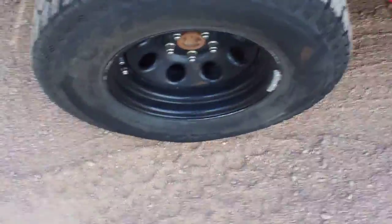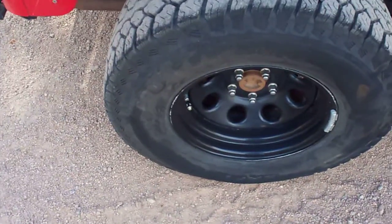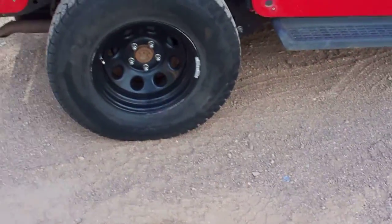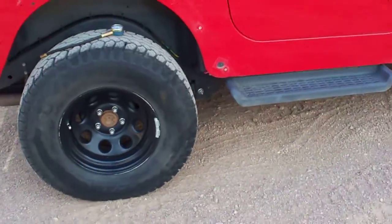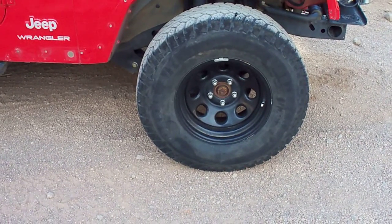We're at two minutes and ten seconds now, been going for about a minute and twenty. We'll let it run to about three and a half minutes and we'll pull them off and see where they're at. But as you can see, the damn thing is deflating pretty good. We'll be able to see from this other one a little bit better — how it looks now and what it'll look like in a minute.